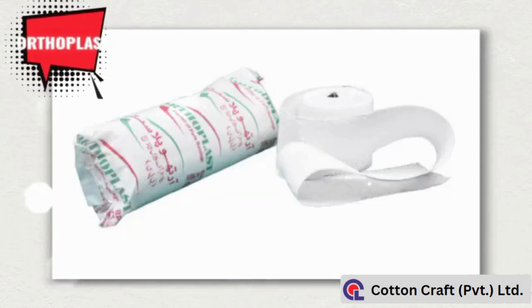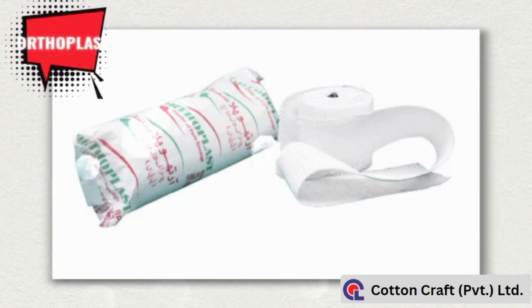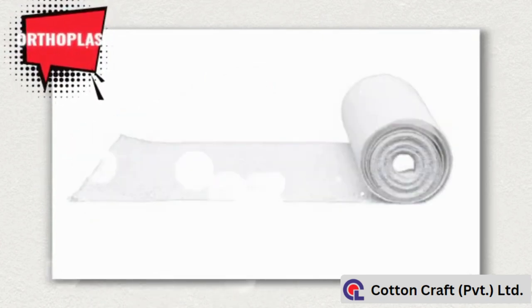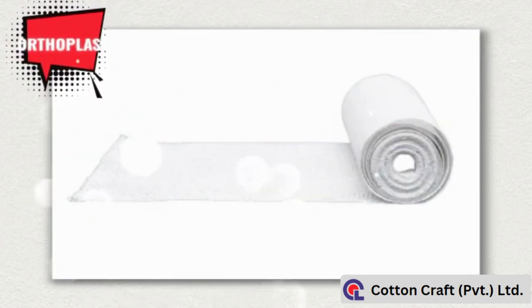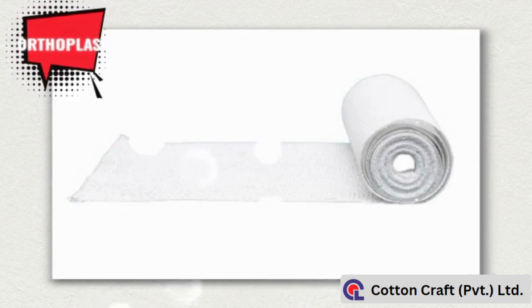Our product range also includes plaster of Paris bandage, with brand name of Orthoplast. It is composed of leno gauze, impregnated with dried calcium sulfate, which leads to a rapid setting and durable cast.